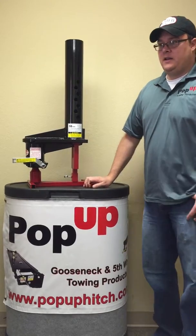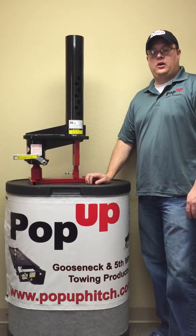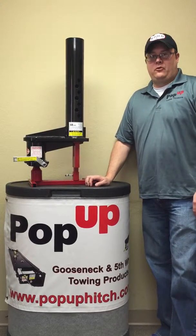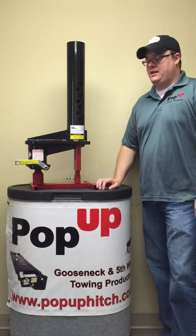Hi, I'm Derek with Pop-Up Towing Products, and today we're going to talk about our SB series of products made for guys with short bed trucks that still want to tow and have the turning radius that they need.